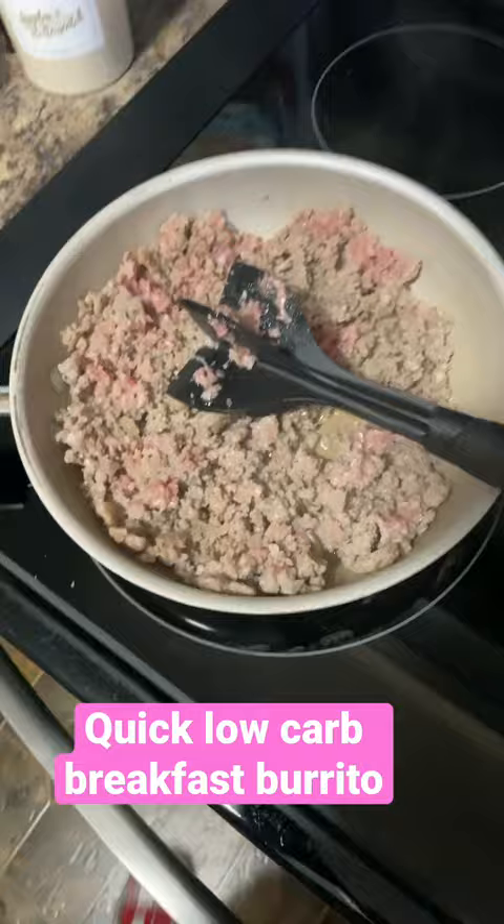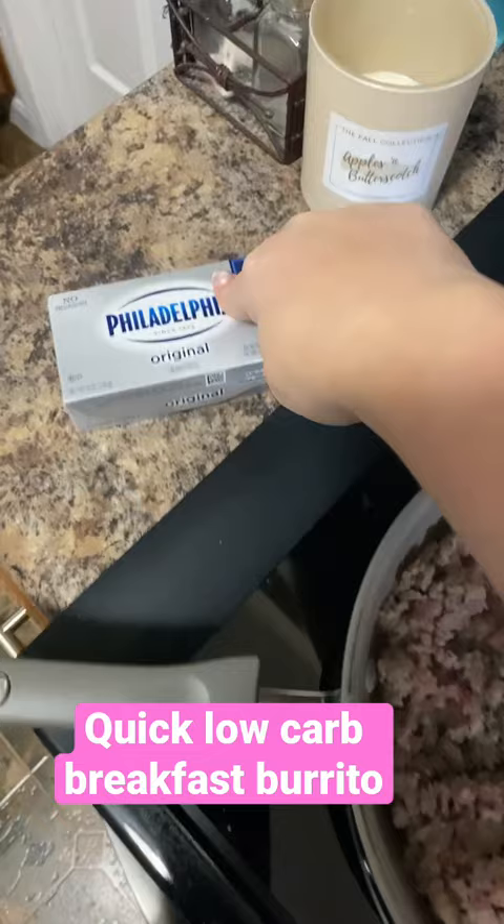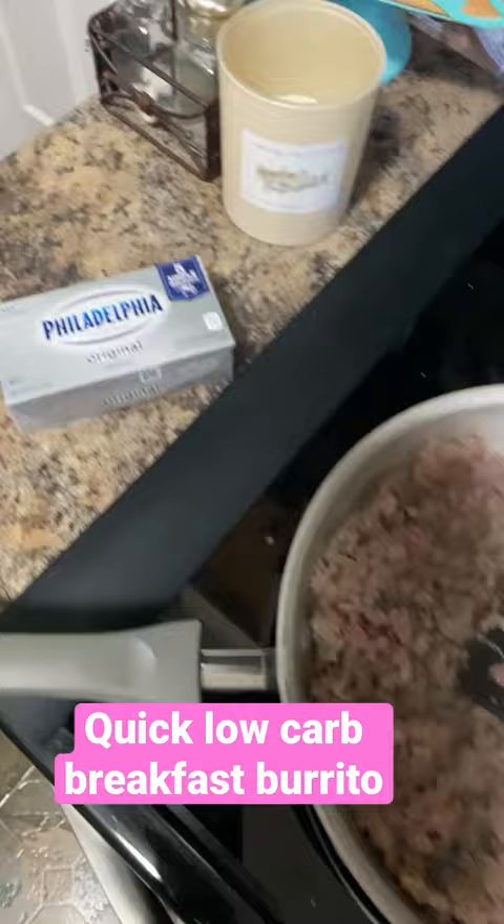I'm still working on coffee, so let's go ahead and brown this up, season it if you want, and then we're going to add some cream cheese. I'm going to use probably half of this, and then I need to shred up some cheese.